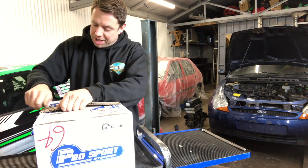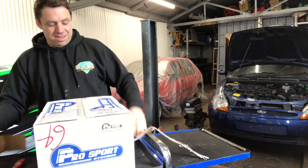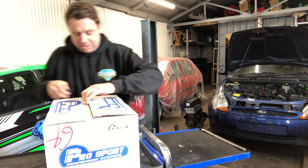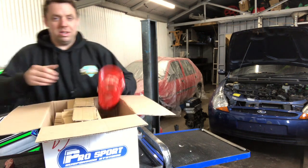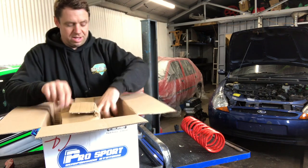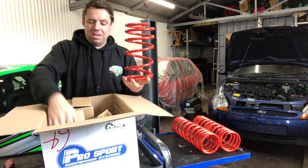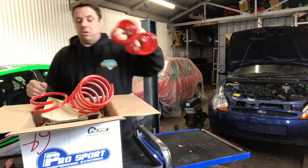Crazy doing all this to a KA. Somebody loves them though, don't they? These bad boys are 60mm - slam it. There are your rears, and your front. Four pairs there. So that's the bits that we've got that we're going to be chucking on.